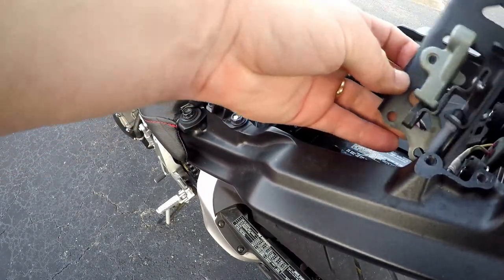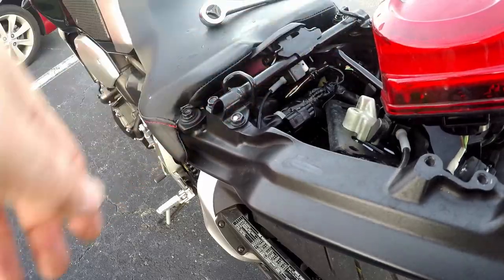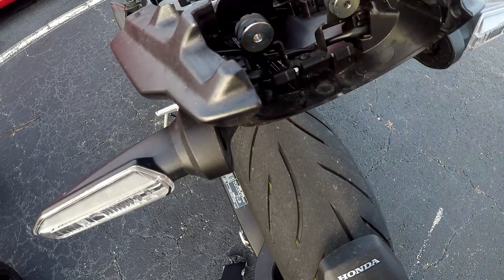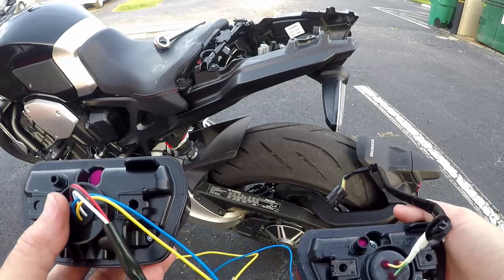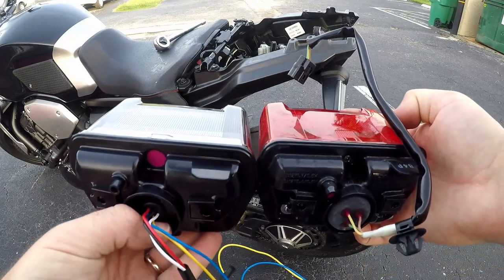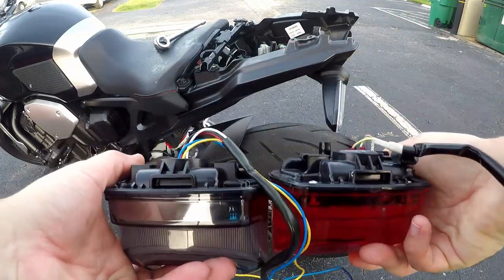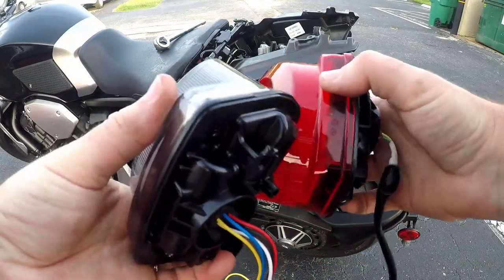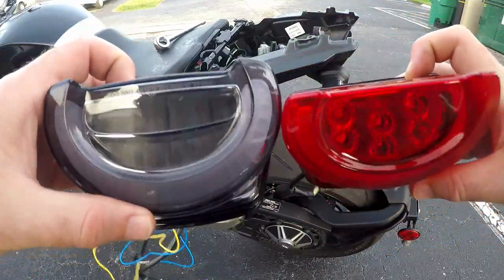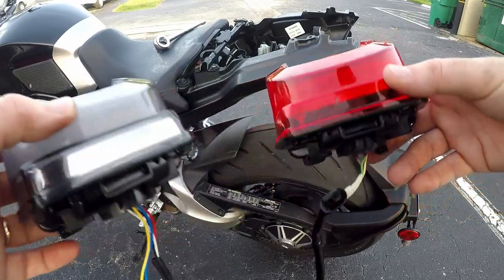Disconnect that. The only thing keeping this in here is a push connector. There we go — just do it by hand. For comparison, here's the Tuner Factory X and here is the factory one. They look very identical on the rear, at least. The insides are a little bit different, so we will see how they look and how they perform.